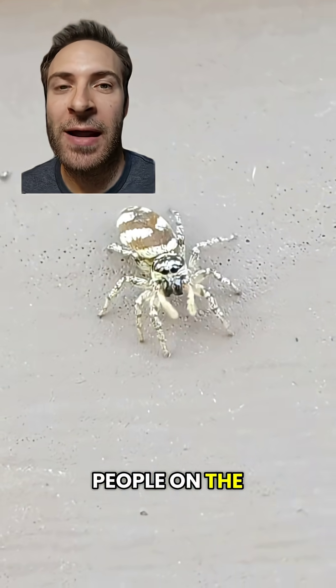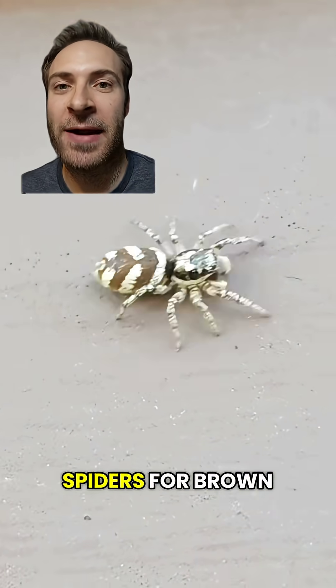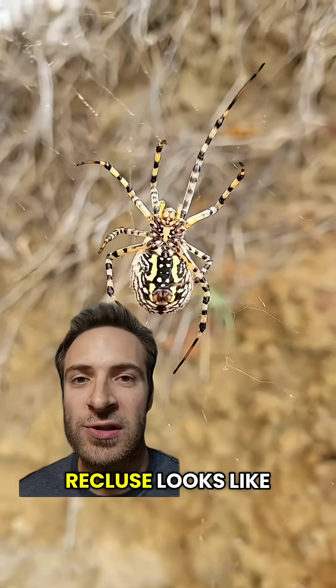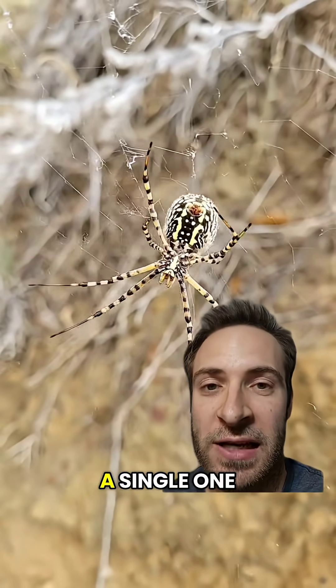A lot of people on the internet are really bad at identifying bugs and mistake harmless spiders for brown recluses, and I want to help fix that. So let's go over what a recluse looks like. You should always use a combination of traits. Avoid relying on a single one.